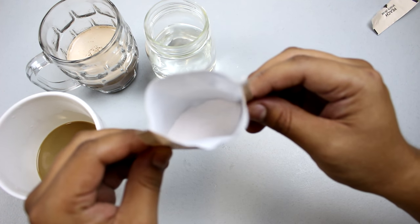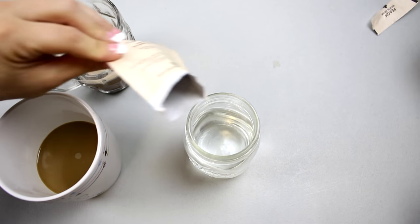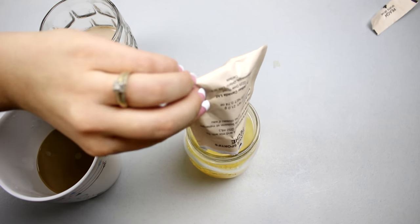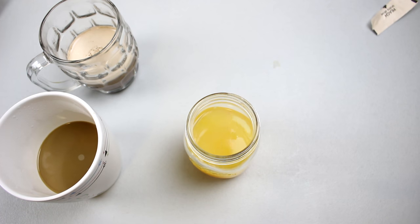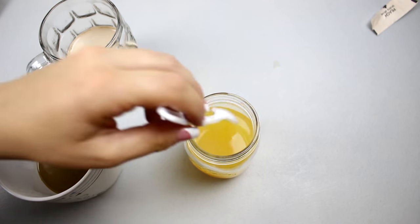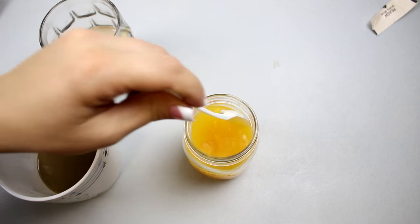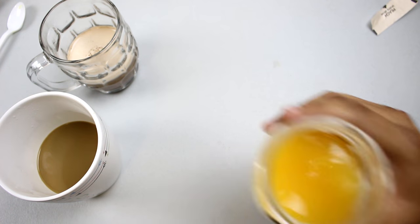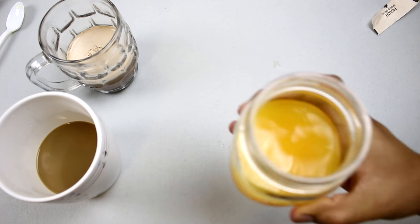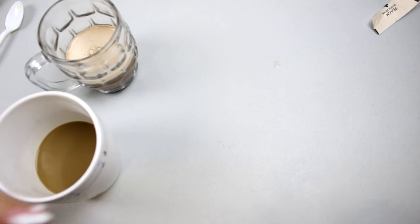It's just a white powder, no real color to it — just looks white. Give it a mix — this one dissolves pretty easily. There it is — it smells very strongly of peach, like artificial peach.